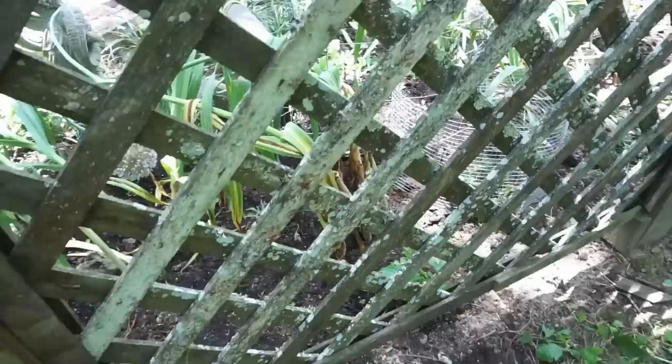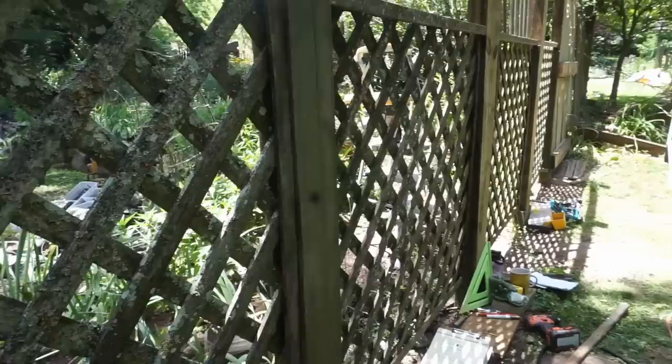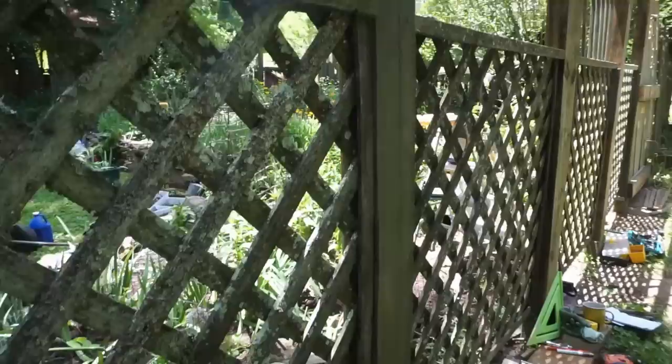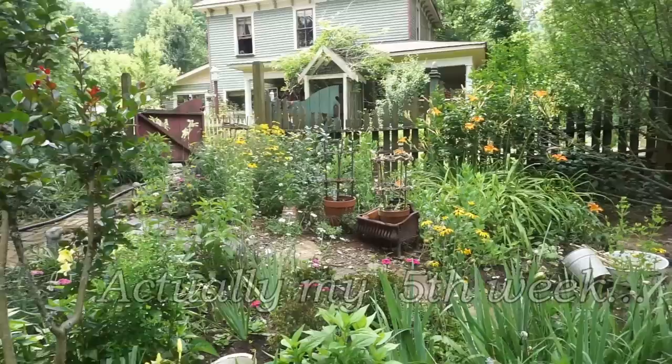I've just been using all the bits and pieces that came off the original trellis here, making them work in a different way. I've had all these aged pieces of wood, and I like this lattice because it still has all this lichen on it — it looks like the same lattice that was put up about 15 to 20 years ago. I didn't want new lattice; I just wanted to use the old stuff. I said this project would take about a week — what a joke. This is probably my fourth week working on this.